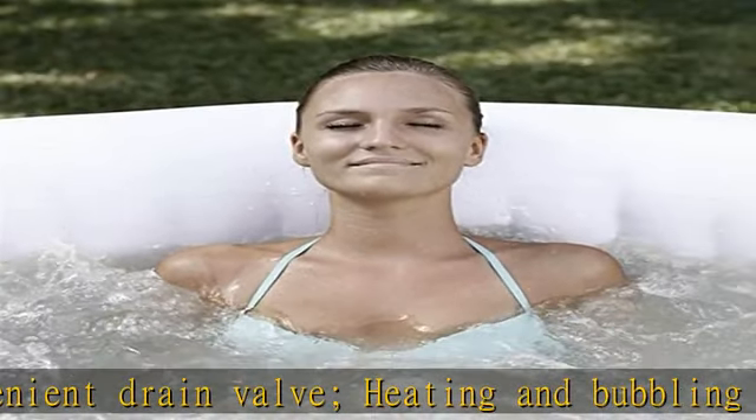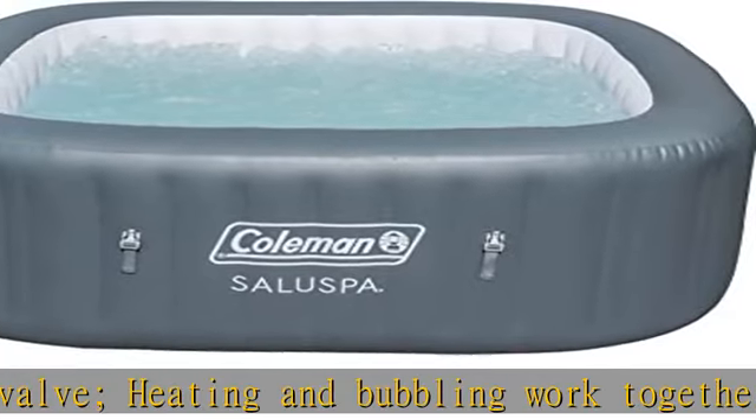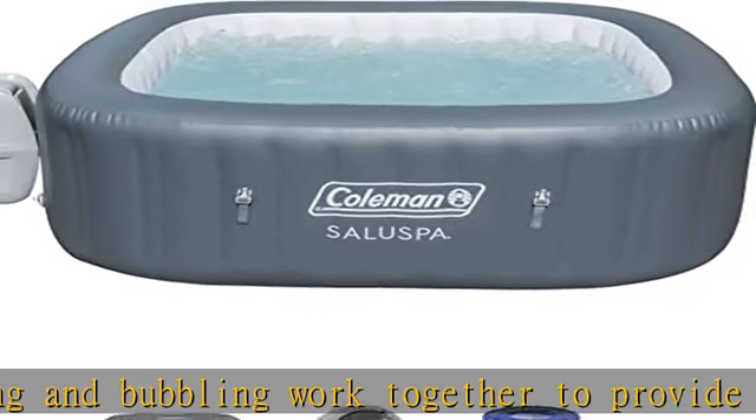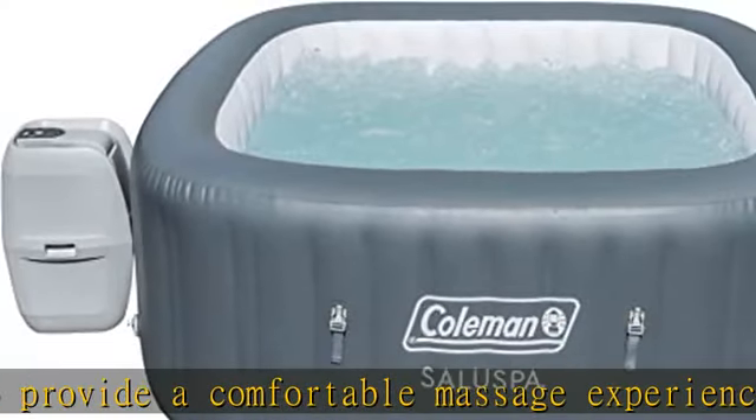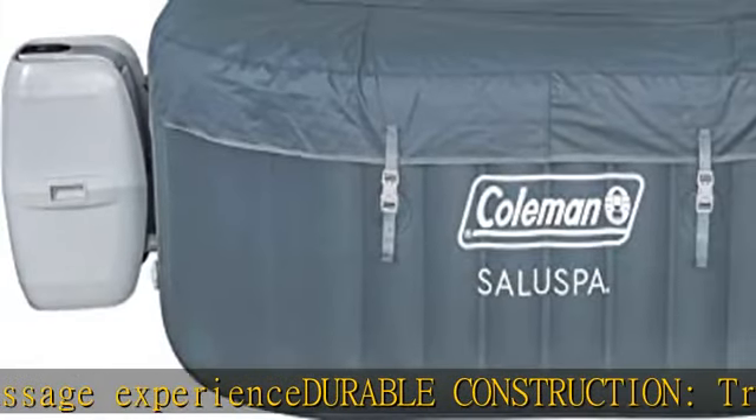Specifications: water capacity at 80% filled is 177 gallons. Heat range is 40 to 104 degrees F. Water flow is 320 GPH. Filled weight is 1,938 pounds. Requires a 110–120 volt three-prong plug.